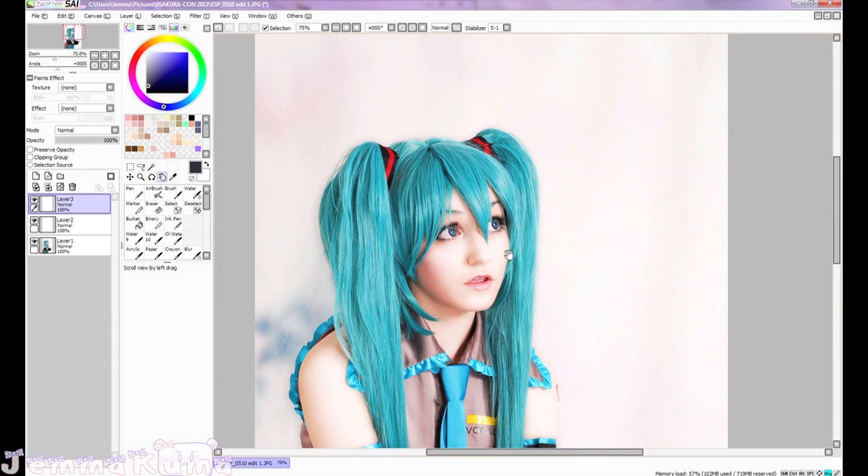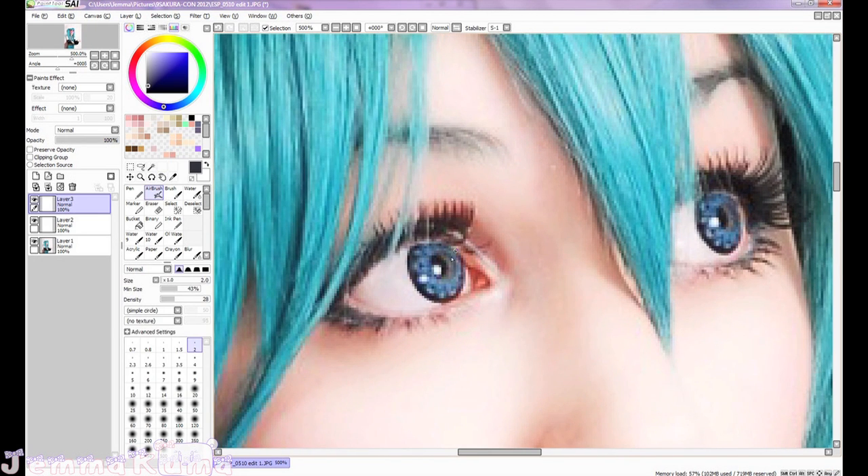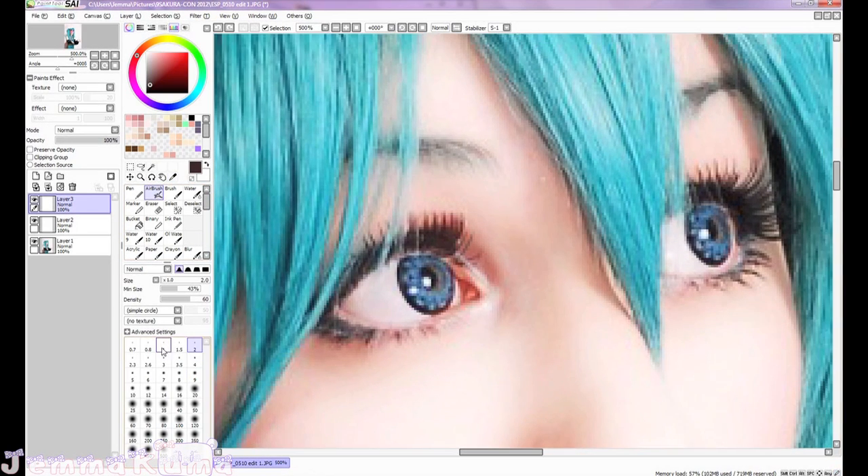Now that we have nice even eye whites, we are going to work on these eyelashes. Just taking a color from inside that eyelash, I'm going to thicken the lash line using the airbrush tool, and now I'm going to start drawing on lashes.